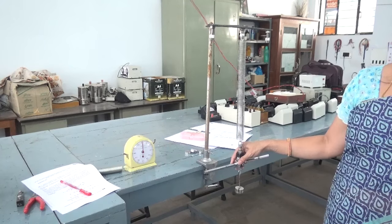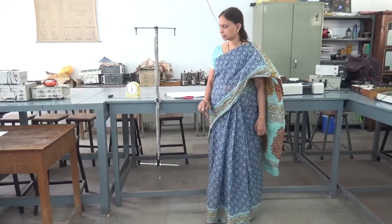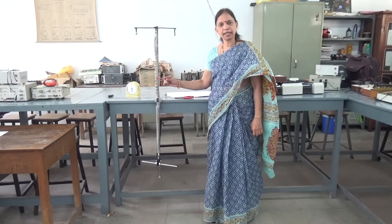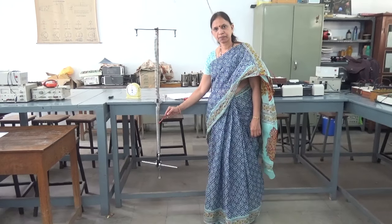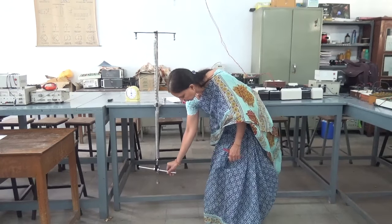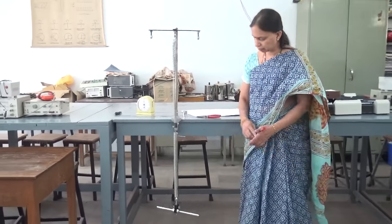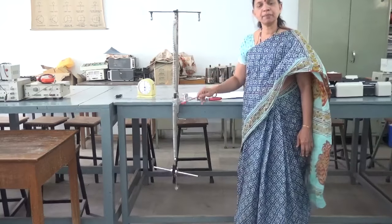Next we have to connect the springs in series and then in parallel. Let us see how we can do this. This is spring S1 and this is spring S2. Here we have seen how it is connected in parallel and how it is connected in series. As before, you will be adding the weights here. Just pull it down and leave it — it will oscillate. Find the time for 20 oscillations and calculate the time period.